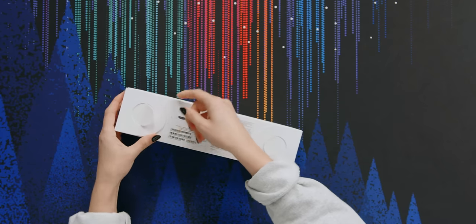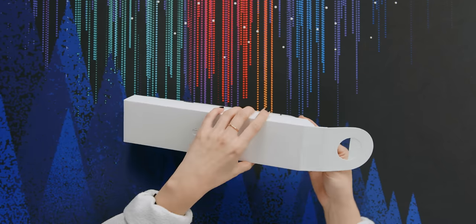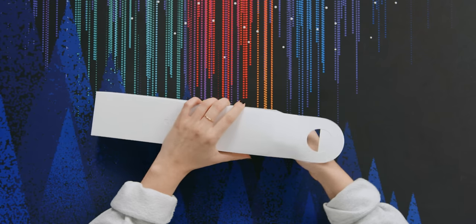I am so excited to be unboxing the Apple Watch Series 7. I myself have an Apple Watch Series 3, so I'm hoping this is a good enough upgrade so that in the future I can steal this one.